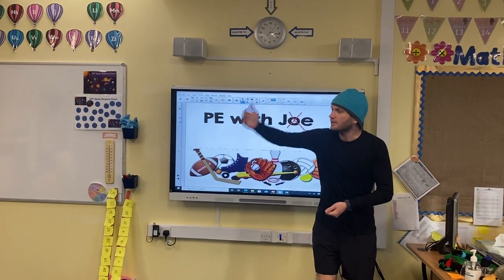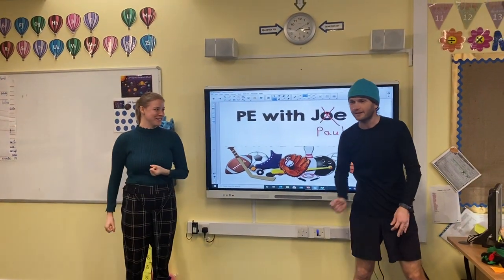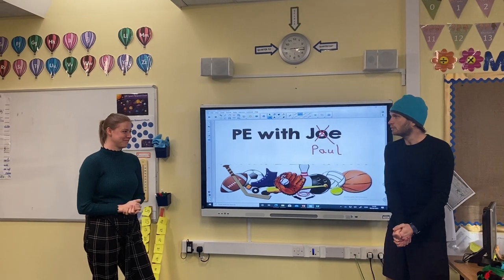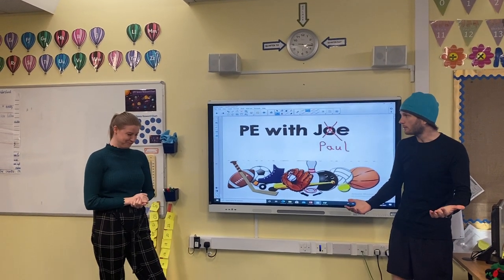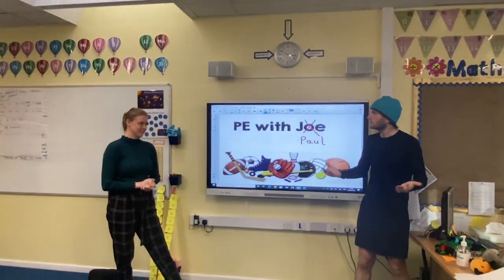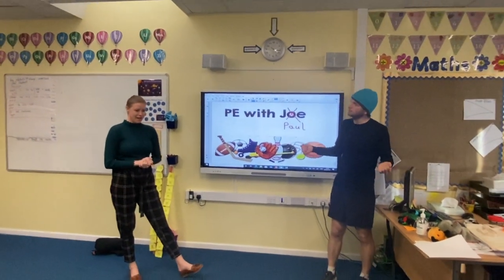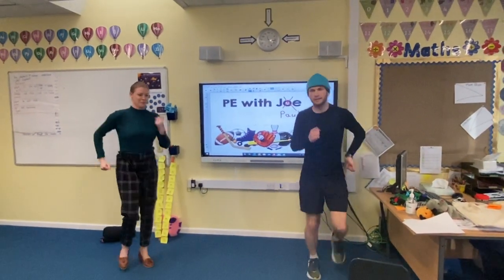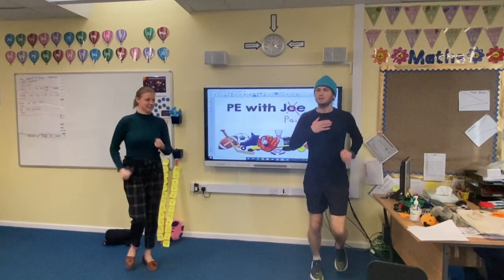As we always do, I think it's good to have a little bit of a warm-up to get our muscles ready for exercise. Do you know any warm-up activities we could do? Running on the spot — great, one of my favourites! Let's do that. It's nice — my heart's starting to beat.